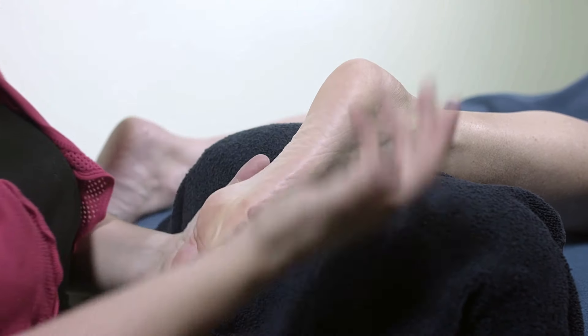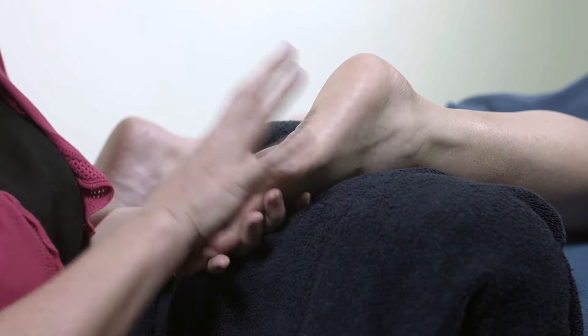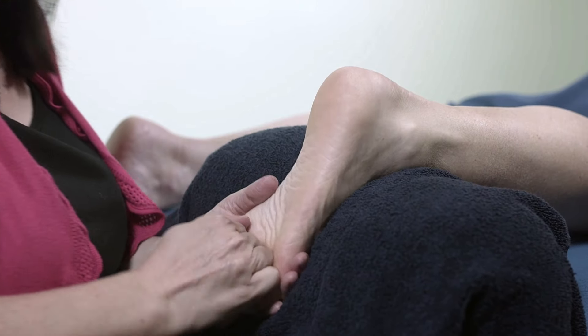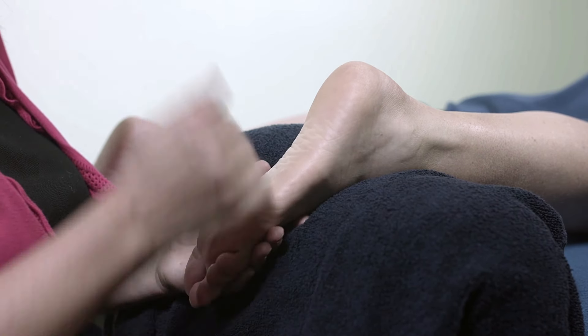You can often feel a crunchiness here — that's nothing to worry about. It tends to be a build-up of lactic acid, or it can be various other things within the foot. But you want to get that moving. As you move your way up the foot into the arch, you need to back off with your pressure.